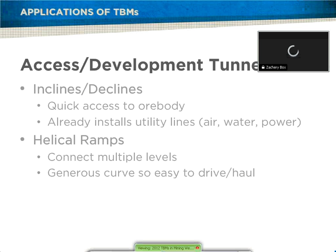As Steve stated, they're made for long, straight tunnels for the most part, but they can also be used for helical ramps so they can connect multiple levels. Their design gives them generous curves for haulage and transfer drifts — so easy driving, not too tight.